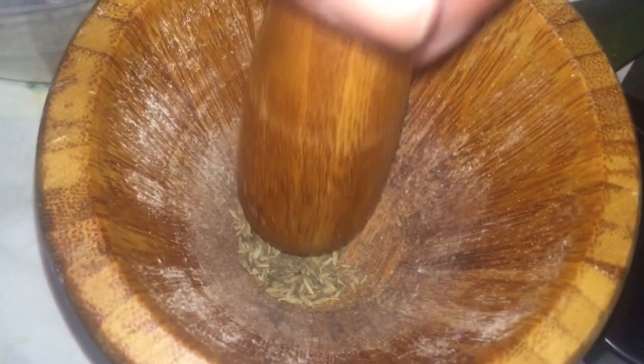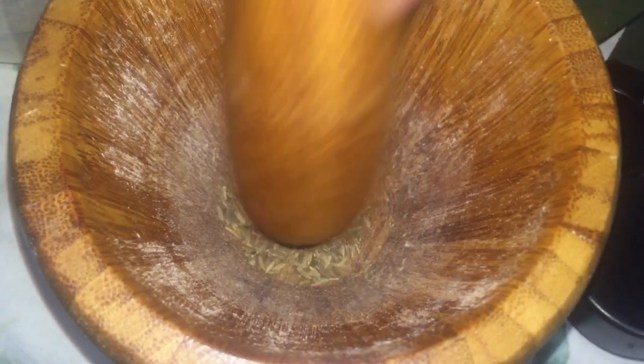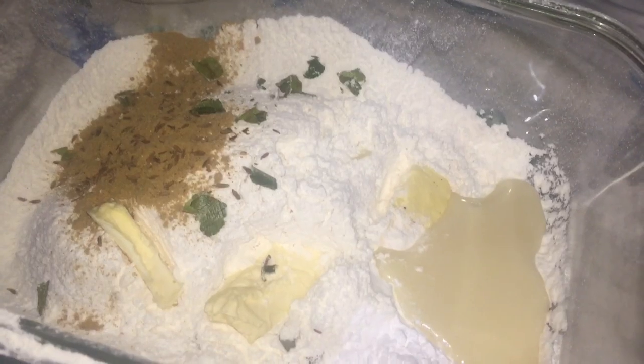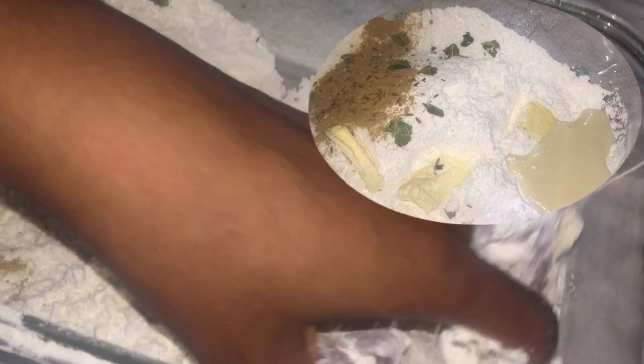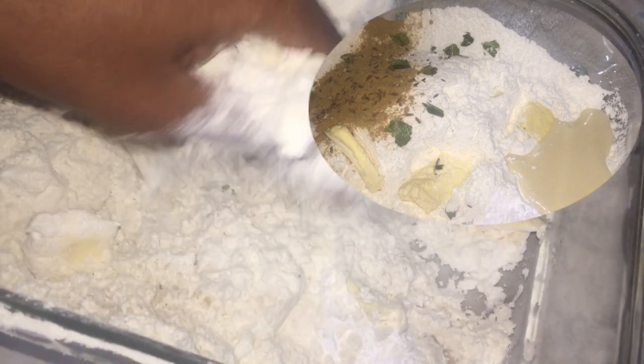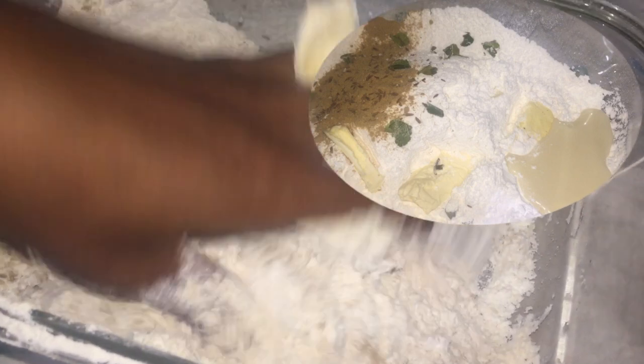I'm using some fresh cumin — you can use the powder, but I'm using the whole cumin and I'm going to pound it. I find when you do the fresh cumin, you get a more intense flavor. Once that is crushed to my satisfaction, I'm going to add all of the ingredients to the flour and bring it to a very flaky consistency — the consistency that you would get when you're making a pastry dough.